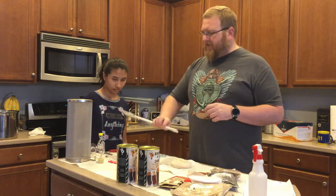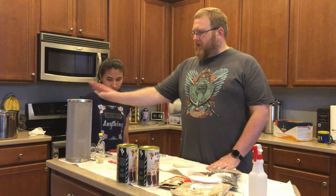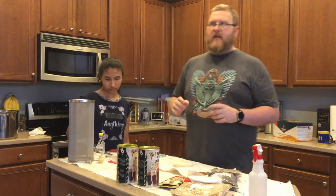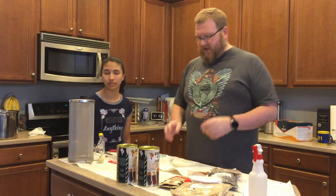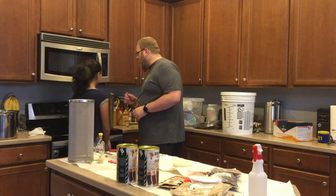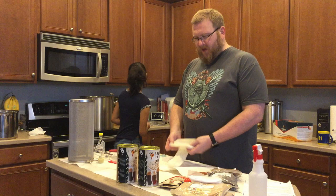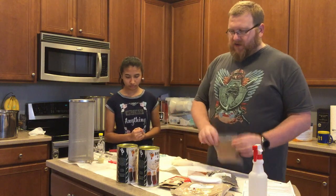I also have a stirring wand that I can use to stir this thing — it might be a little short, I have a larger one I may go get from outside. And I even have my own hop spider that I can use. All this stuff has been sanitized off screen, and we have a big bucket that we use to sanitize things.